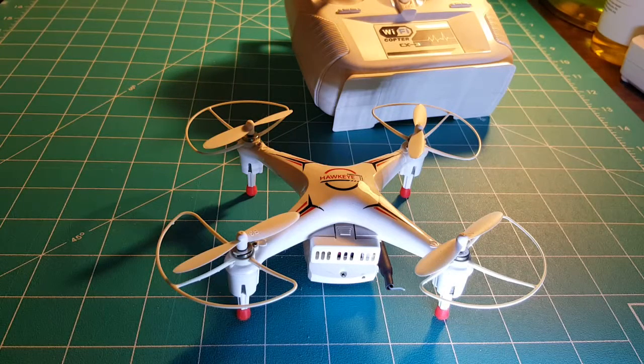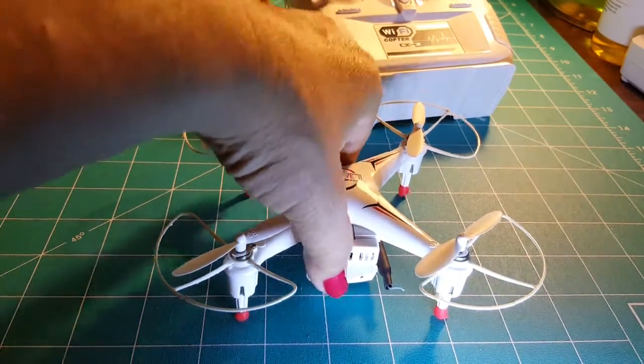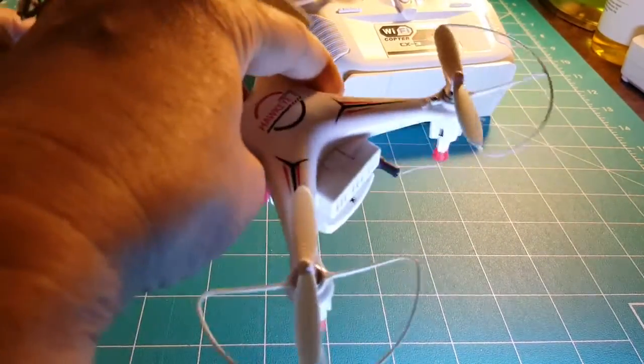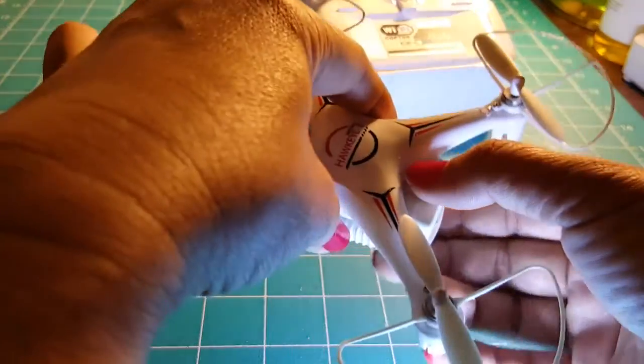This is my review of the Hawkeye 2. I actually pulled it out of the box and there is an application that you have to download to get it started, and you can actually control it from your phone.